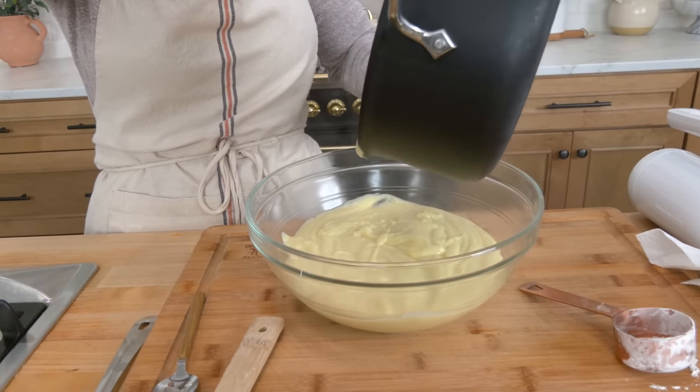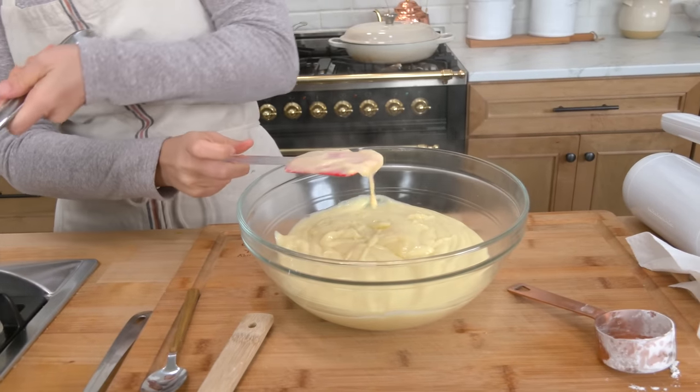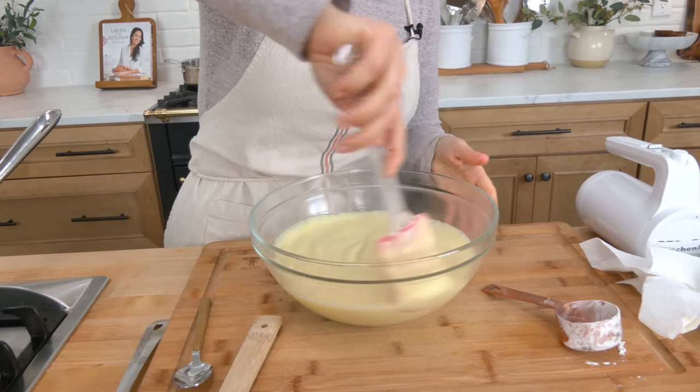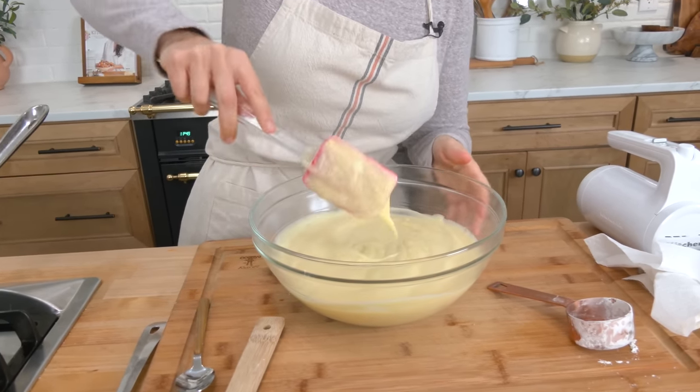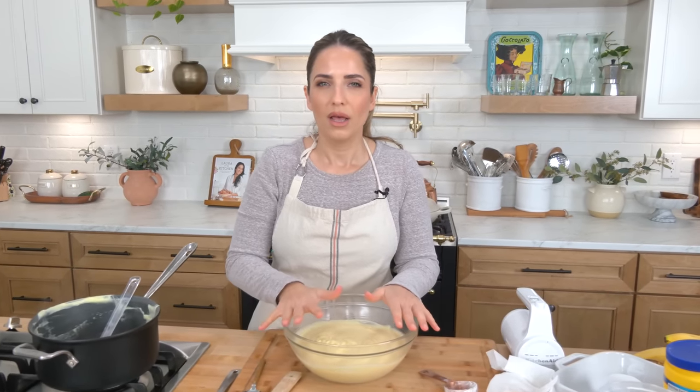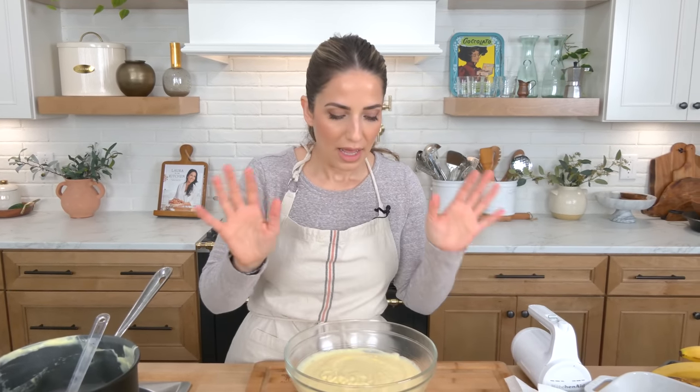Add that to a bowl — you might want to pass it through a sieve, but I'm pretty confident it is good as is. I like a lot of pudding in my banana cream pudding so this may look like a ton but it is just right. Cover this with plastic wrap — it's crucial that the plastic wrap touches the custard itself so that it eliminates that gross film that forms on top. This has to cool completely, and once it does we're pretty much going to put the banana pudding together.